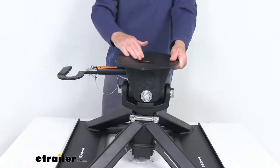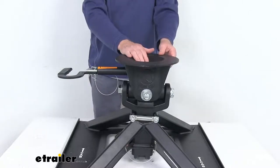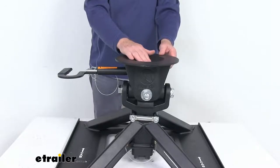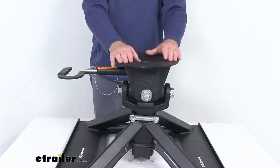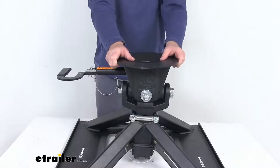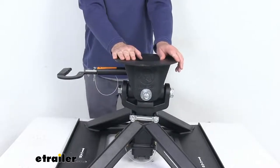The hitch head has a funnel shape to it, which offers a true 360 degree nesting of the kingpin. So when you back your fifth wheel in, as long as the kingpin gets into this funnel area it'll be directed in to hook up, helping guide the kingpin into place for safe towing. The hitch head pivots front to back and also side to side.